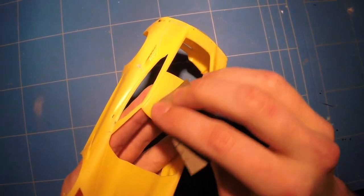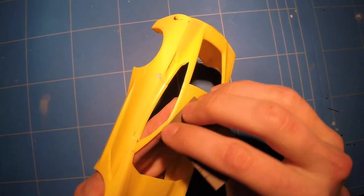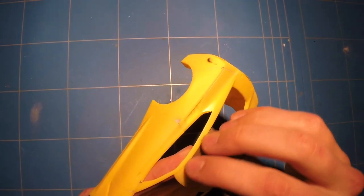With the exhaust tips gone, I only needed to scuff up the body with some 600 grit sandpaper for the primer to grab to it a bit better.